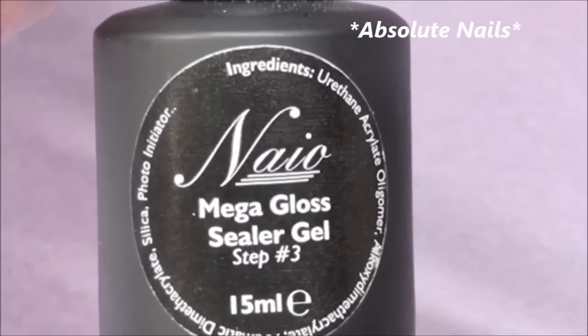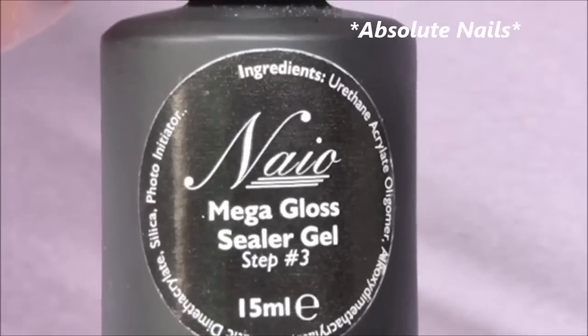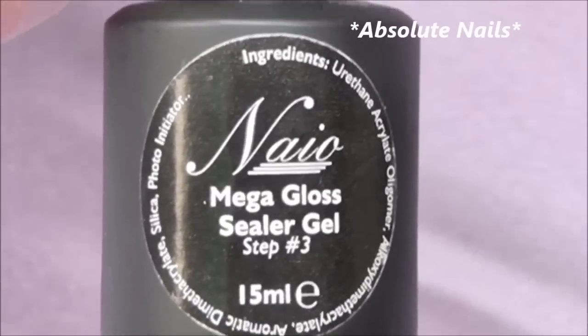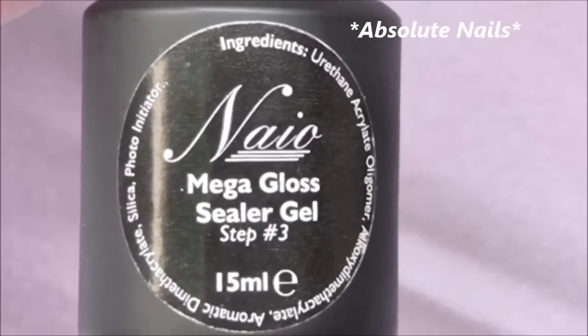So now they're nicely buffed and filed, I'm just going to put some gel sealer on by Naio. I really don't know what else I'm doing with them, so I'm going to put this on, have a think over the next couple of hours, and then I'll come back to you when I know what else I'm doing.